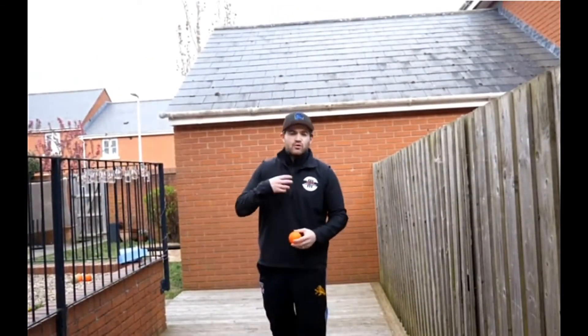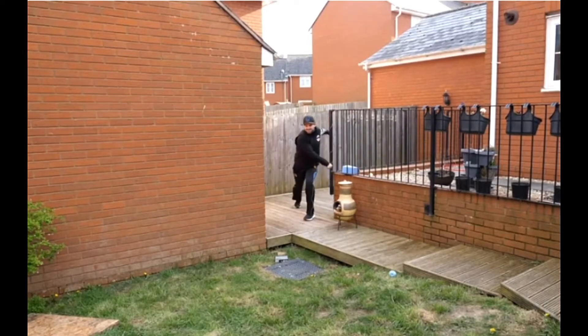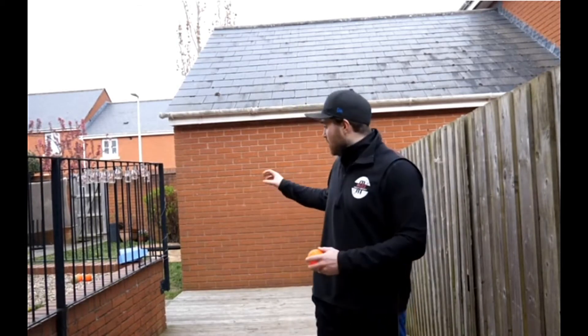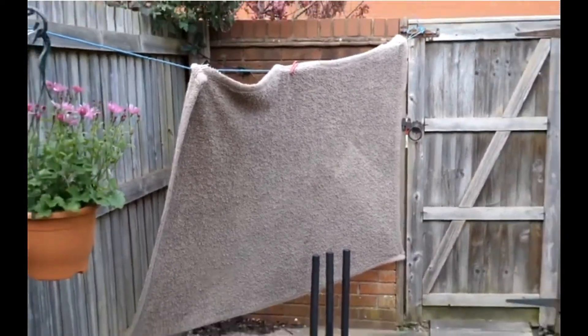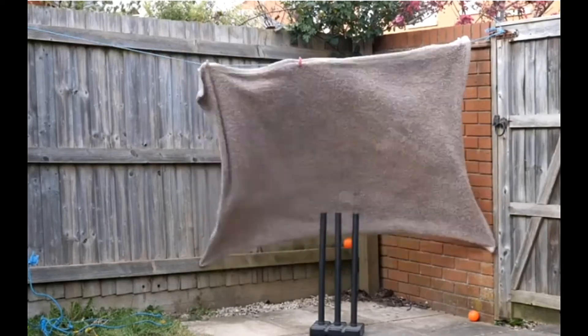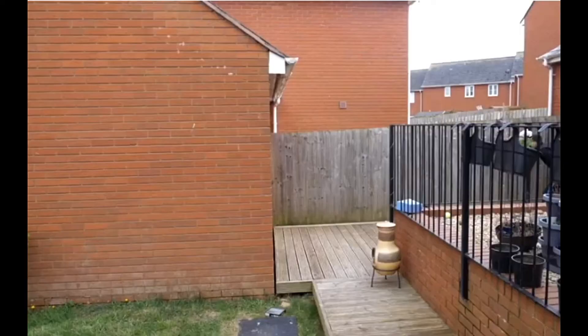The natural progression is attacking the ball, picking the ball up, and then releasing into our throw. We are limited in a small back garden, but you've got to be creative. What I've done is set up a scenario where I'm taking the ball and releasing it across my garden, with a little mat placed behind to stop that ball from hitting the fence and ricocheting off. If you've got a net, a towel, or a bed sheet — anything to kill that ball — it's going to allow you to practice your throwing a little bit more.